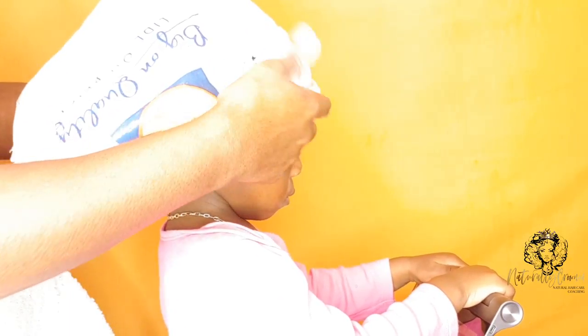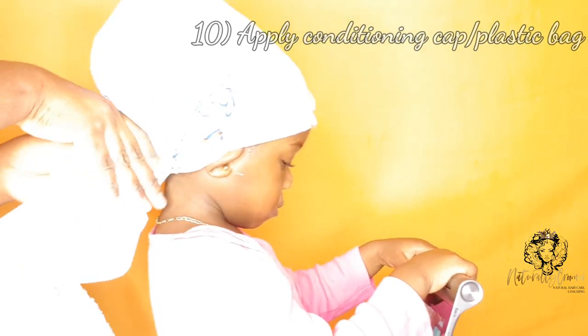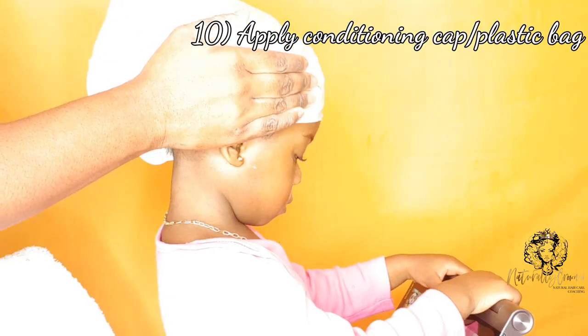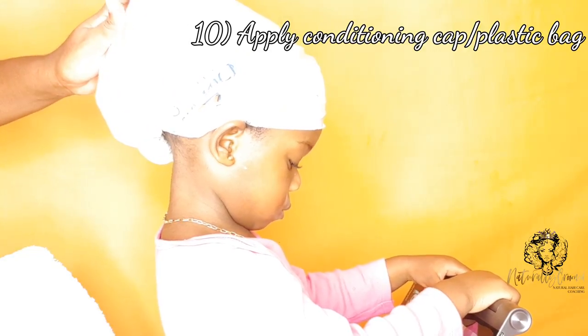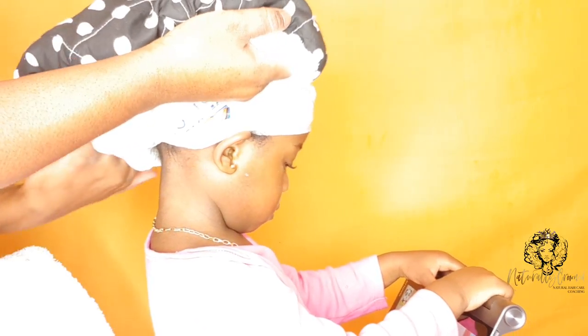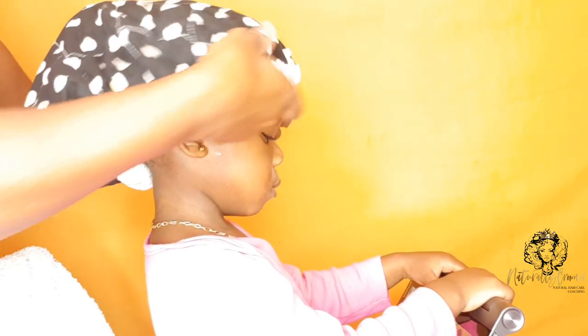I'm going to put the conditioning cap onto her head — this is the tenth and final step. This is my favorite one by Hot Head. It takes under three minutes to warm in the microwave, it warms up the deep conditioner, and I let that sit on her head for a good 20 minutes before I rinse and then style.